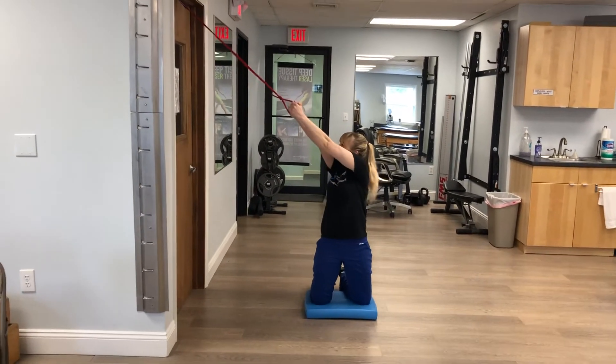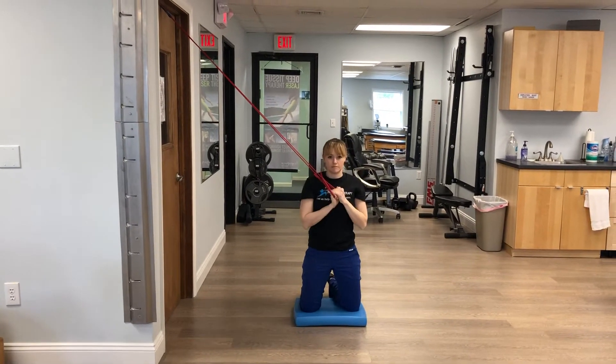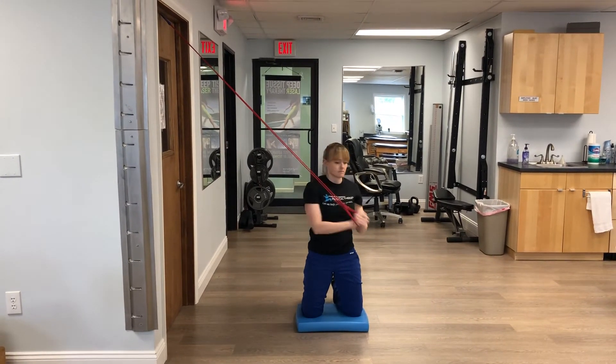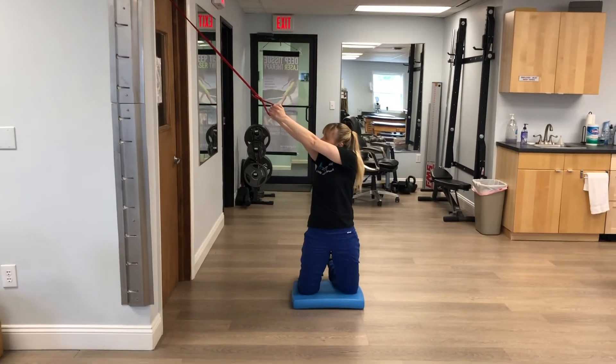The starting position is keeping your arms towards the band and then rotating your trunk towards the opposite hip. Keep your hips stable and only rotate the top part of your body. Please perform these as many times as your therapist prescribes.